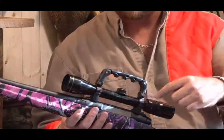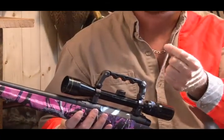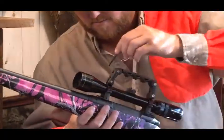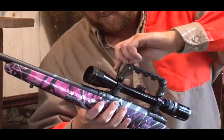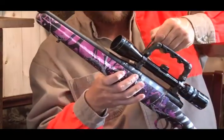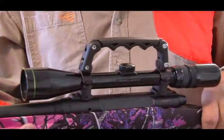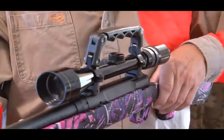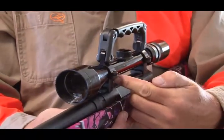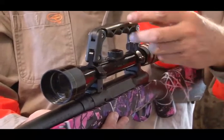To do that, there are only four screws that hold it on. Now that it's on, I'm going to install the screws. As you can see, this is the bottom bracket and this is the top bracket with the handle, and it all goes together as one piece.